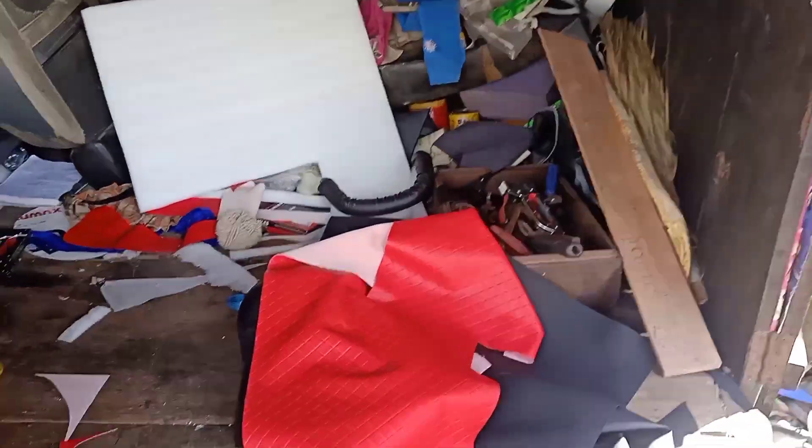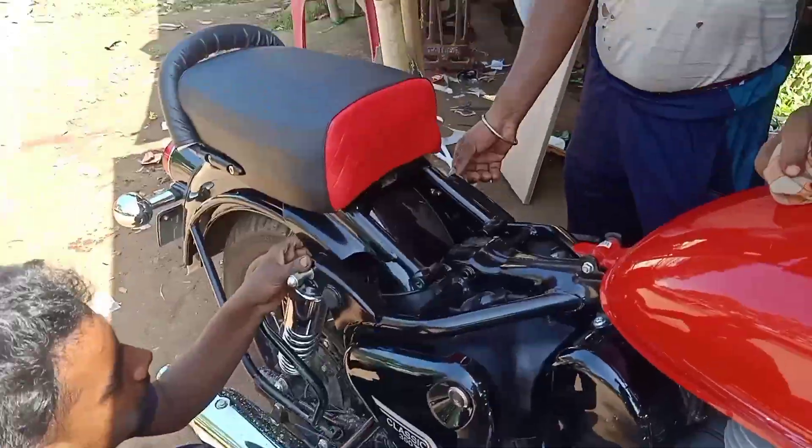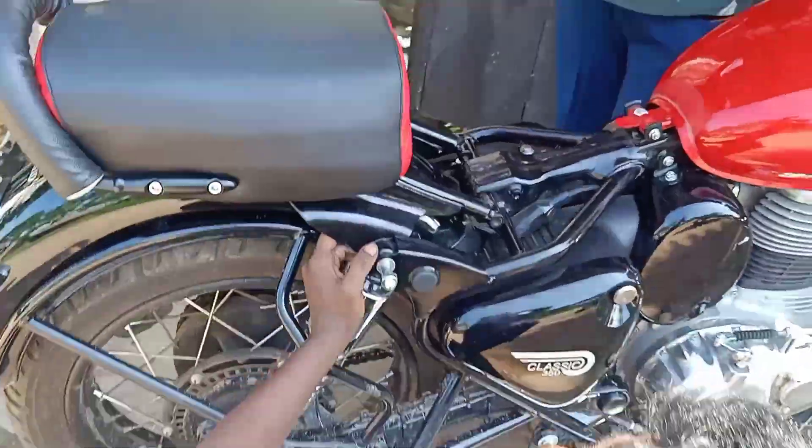We are going to hide the seat cover. We are going to hide the seat in the back. My seat is ready. This is a BS6 model.